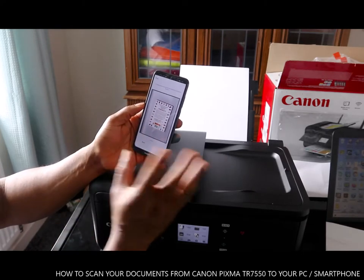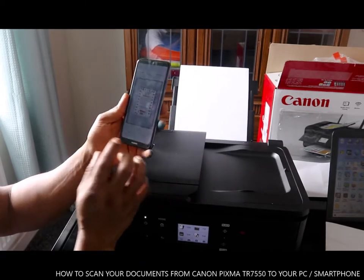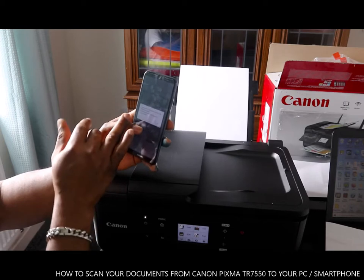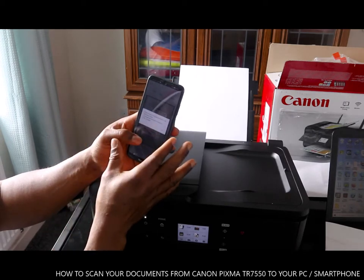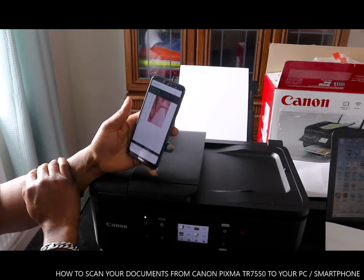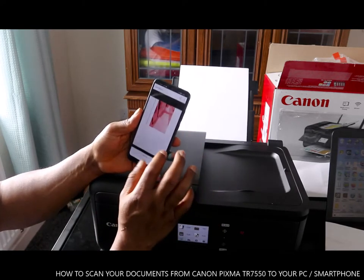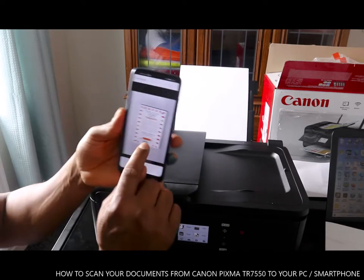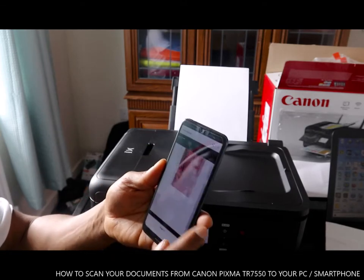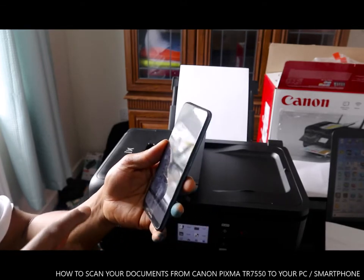This is the third one. To finish scanning the document, you just need to click exit. The scan result has been saved to the following folder — click OK. This is the scan result: one, two, and three. You can see all three pages here.